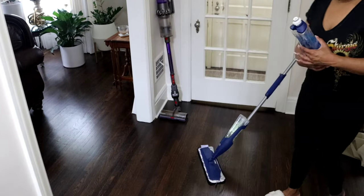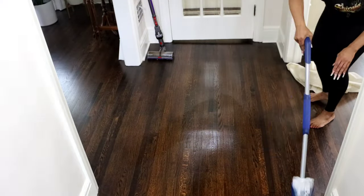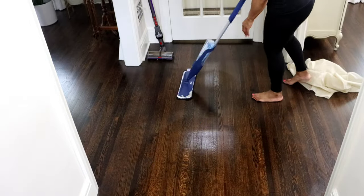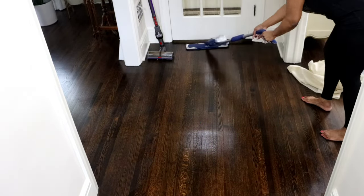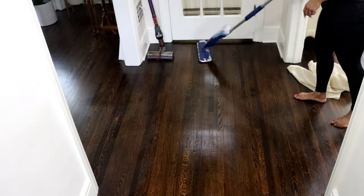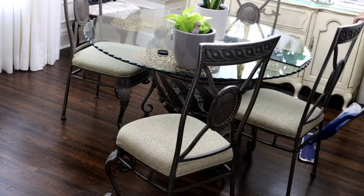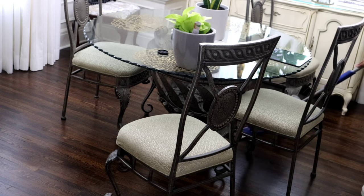Here I have my Bona — the Bona is for hardwood floors. I actually have three Bona solutions. This particular blue bottle that I'm using is a special formula for hardwood floors, and I'm just getting all of the dust and everything off the floors, moving chairs as I go.